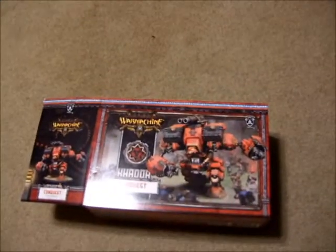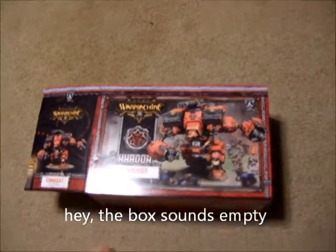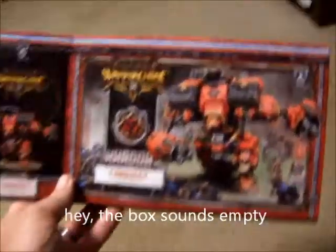Item two, and the reason you're staring at my floor, is that I have acquired a Conquest. That is a quick fix. I'm moving up into the big leagues.